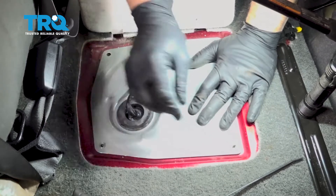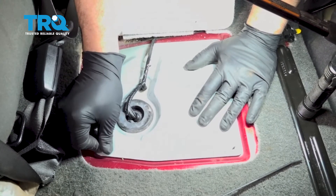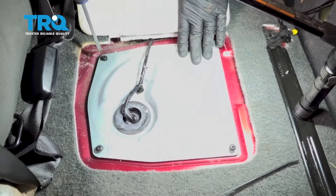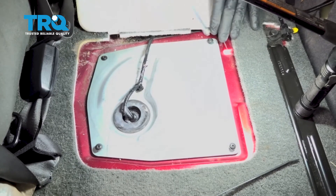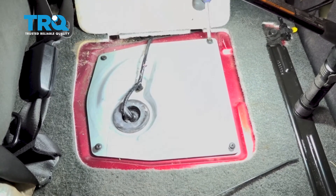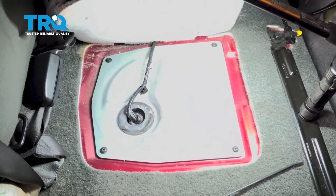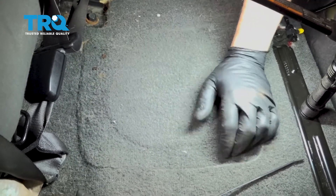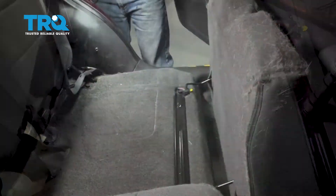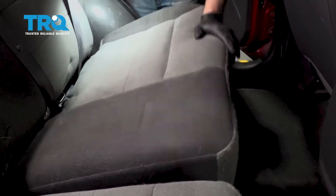Go ahead and line up your cover. We'll install our four Phillips head screws and snug these down. Fold down your carpet patch. Grab our seat, pull that up, and fold that into place.